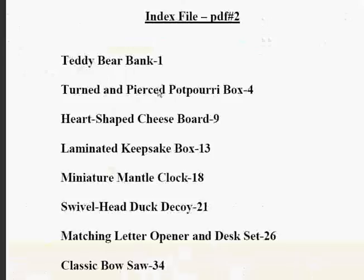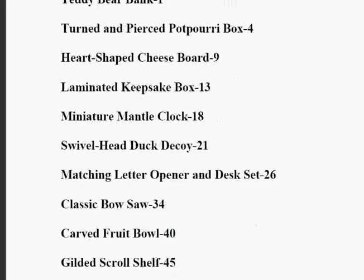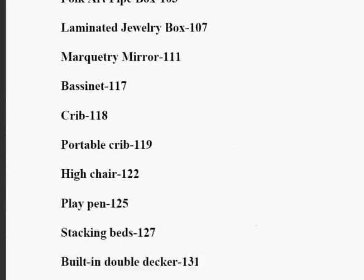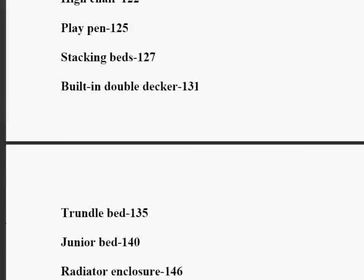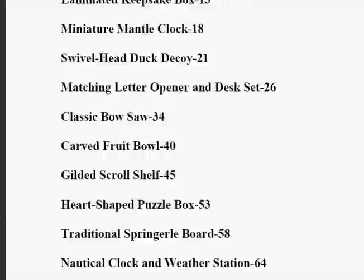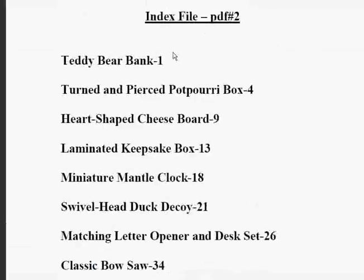Let's have a look at one of the big PDF files now. This is your index, and it's actually 13 pages. My only quibble with this is that Ted hasn't alphabetized these — I don't know why, but they're not in alphabetical order. It's not a huge deal, because as I'll show you in a minute, you can use the PDF reader to sort yourself out.